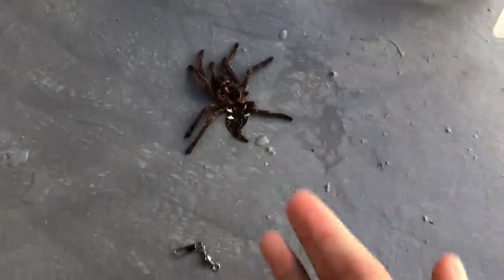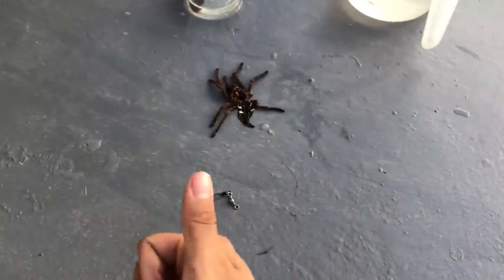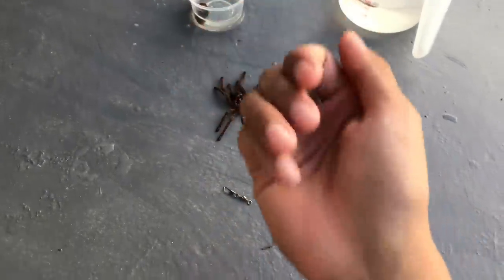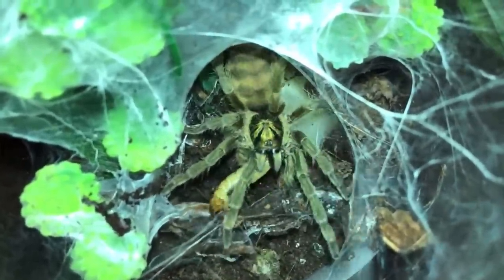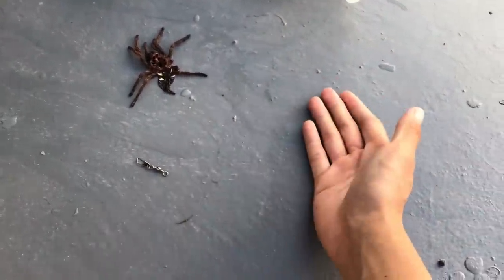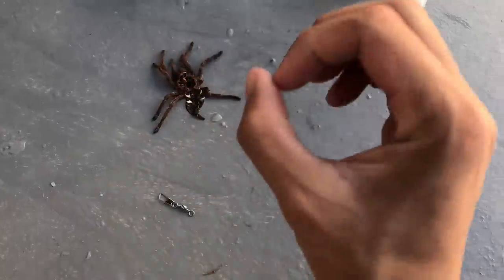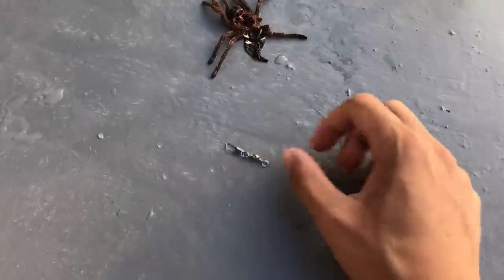That is awesome because females live longer than males. Female tarantulas live — depending on species — some live seven years, like the Neoholothele incei. Those girls live about seven years. All the way up to, say, a Brachypelma hamorii — those can live upwards to 30 years old. Yep, 30. A spider living 30 years old — that's older than I am.